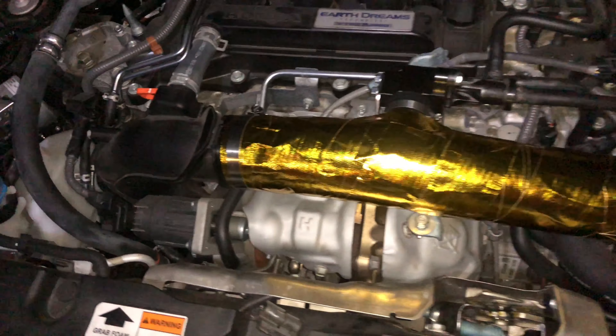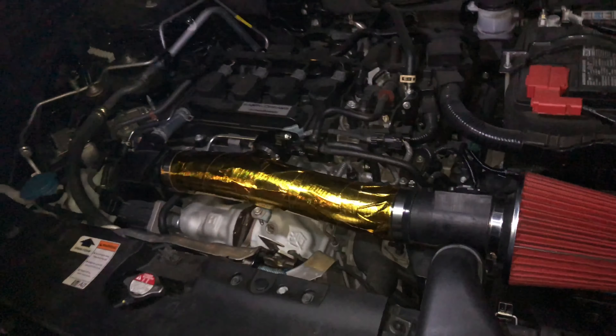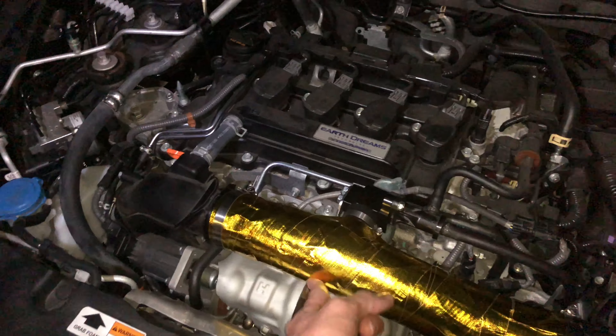Alright, I got it done. Finally tightening everything up — it should look a lot better. Now we're gonna avoid all that heat coming in here, so it's perfect.